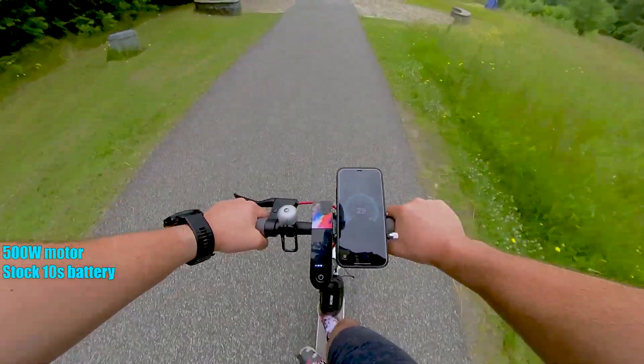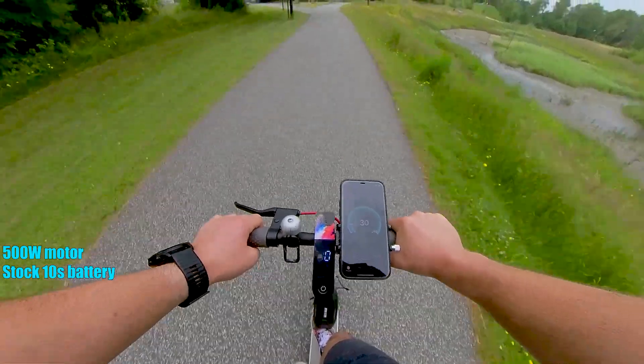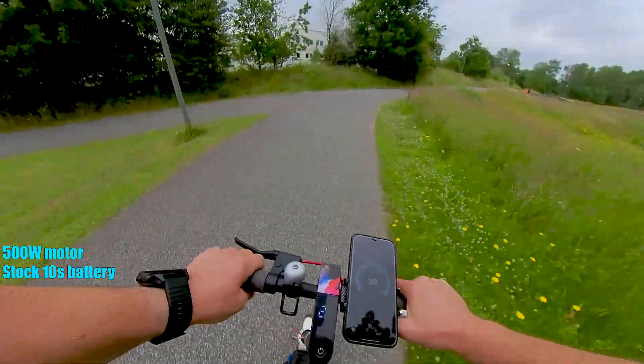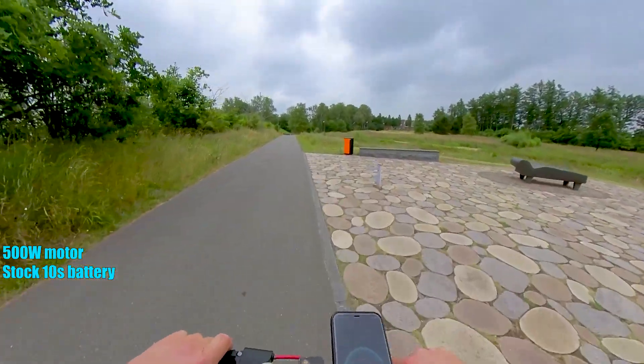As you can see, the 500 watt motor only added a couple — like 2 kilometers per hour more — and much less than the 12S battery pack. So if you're thinking to upgrade the speed of your scooter and you're deciding between battery or motor, go with the bigger battery first. The bigger motor will actually only show its full potential when you put it together with a bigger battery pack.